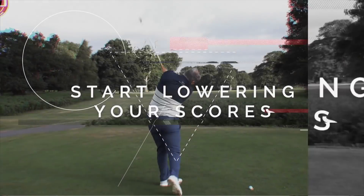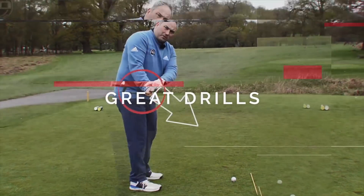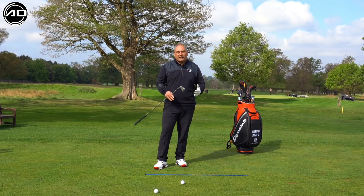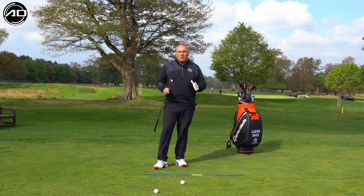If you are a first-time viewer, please consider subscribing. I post videos every week on a variety of subjects and they will help your golf. Keep watching to learn about the setup. Today I want to go through all the details from the feet upwards, so let's start with the feet.